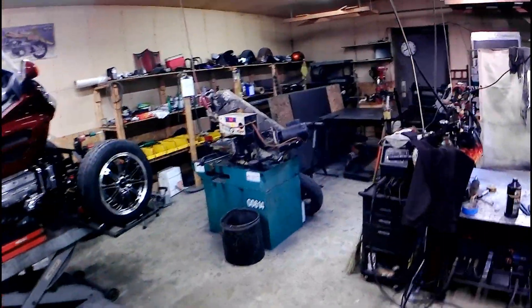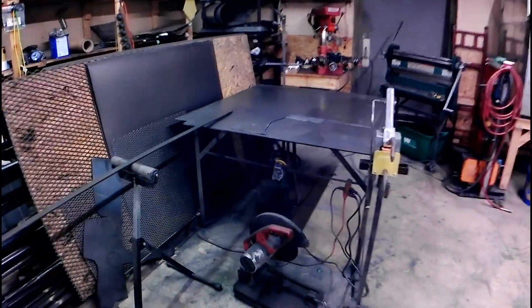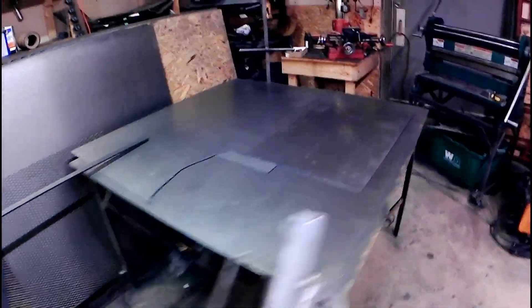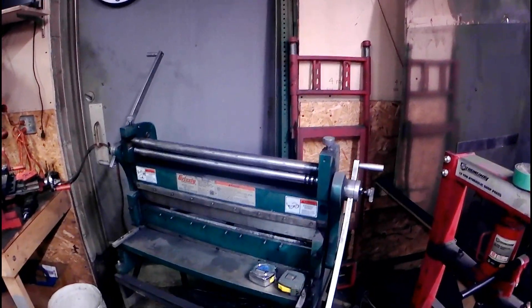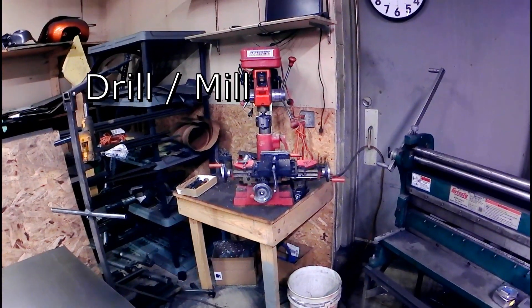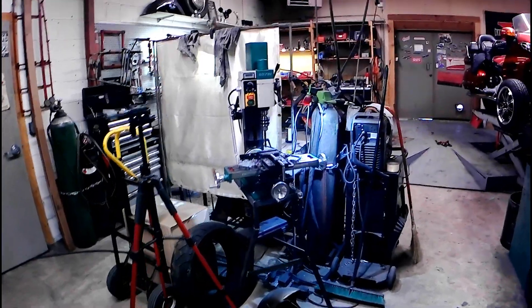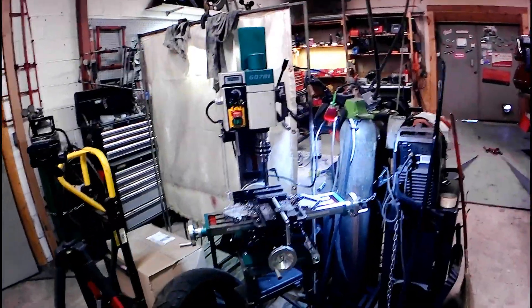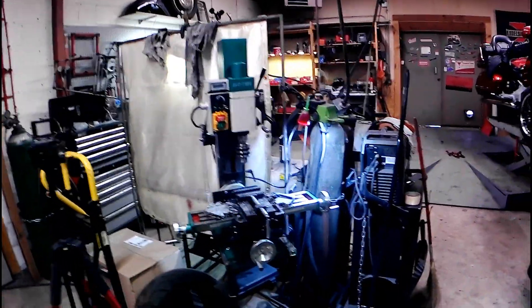There are all kinds of extra tools and miscellaneous little stuff. Chop saw. This is the sheet metal area where I fabricate all the side panels. I've got a shear, a crimper, and a roller — it's a combo, another Grizzly tool. I've got an old lathe here, a 12-ton press, and a brand new variable speed Grizzly drill press that's taking the place of the little one.